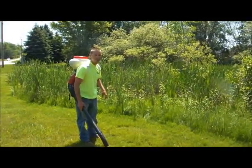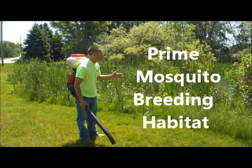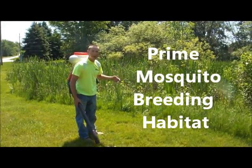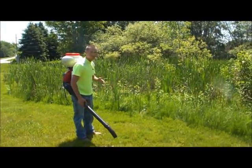This is a good example of prime mosquito breeding habitat. We've got a wetland here, lots of sunshine, stagnant water — very conducive for mosquito breeding.